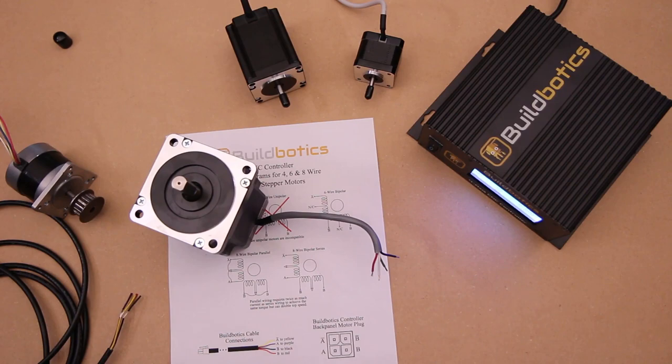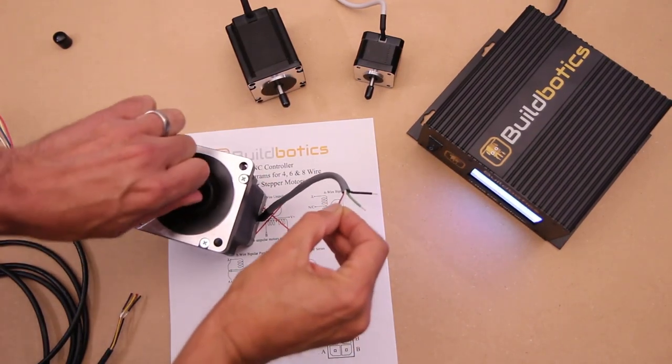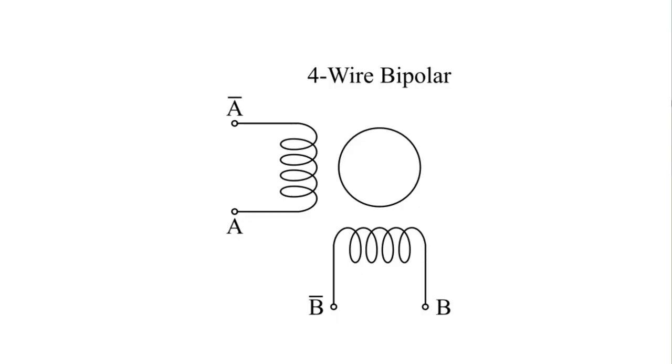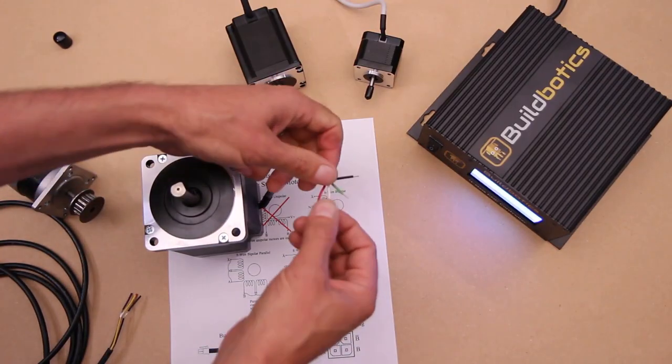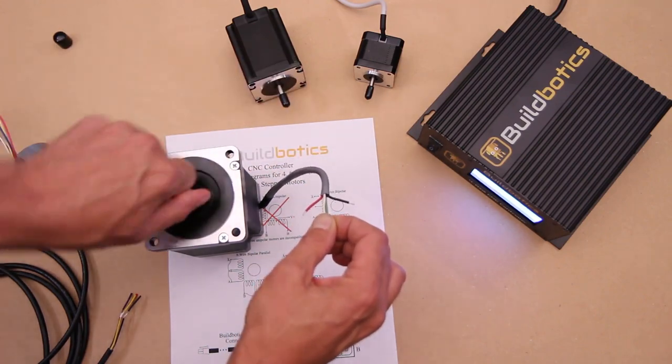Here's a handy trick you can use even if you don't have a data sheet or a multimeter. Hold two of the wires together and try to turn the motor's shaft. If the wires are on the same phase, it will be harder to turn. When you connect two ends of a phase, you create a circuit. If the shaft is then turned, the motor acts like a generator that powers the circuit and produces a magnetic field, making the shaft difficult to turn. When you connect two wires from different phases, no circuit is created and the motor will turn freely.